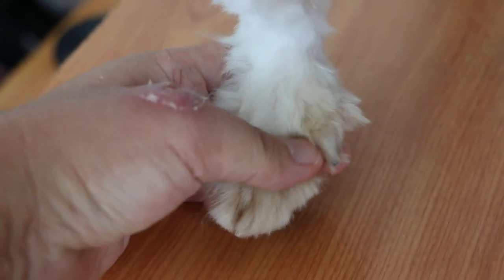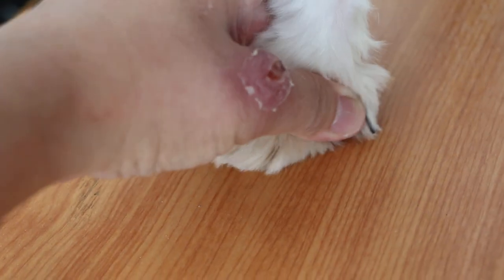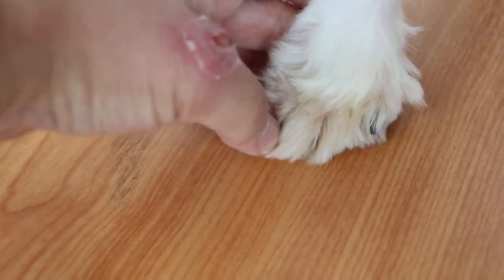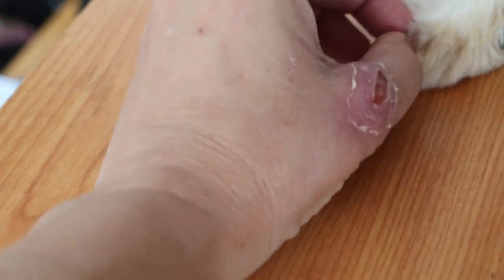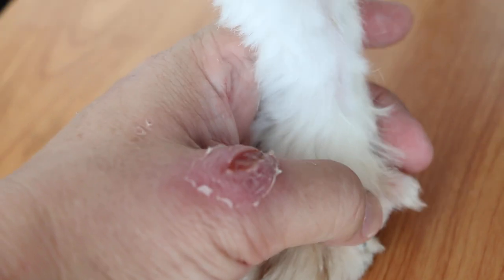Two extra dewclaws. Counting: one, two, three, four, five, six. So it's very rare to have this condition.